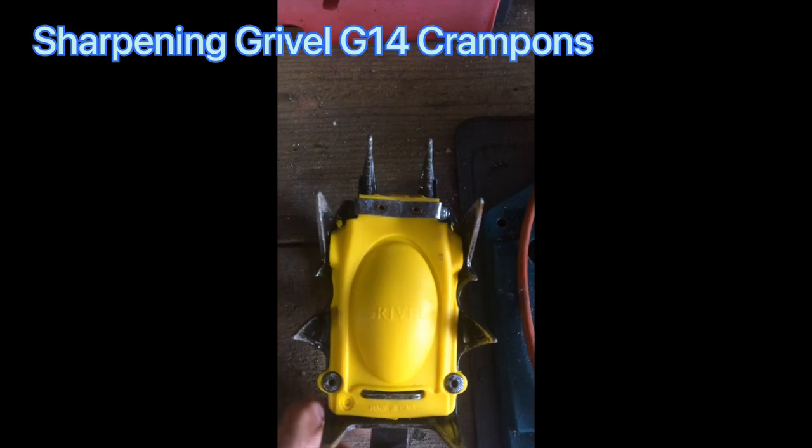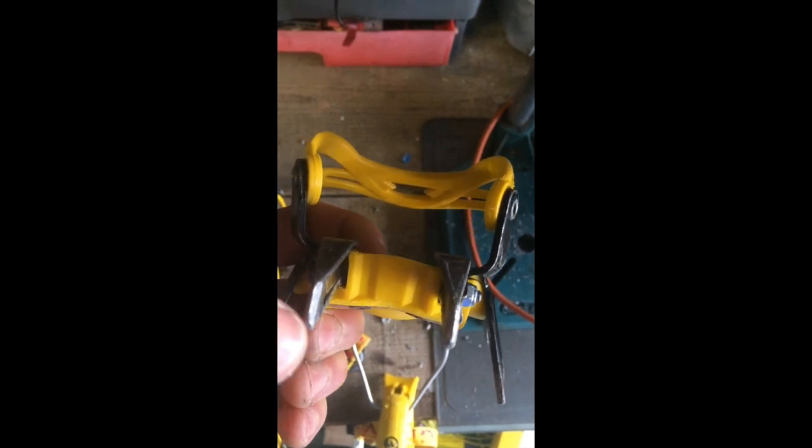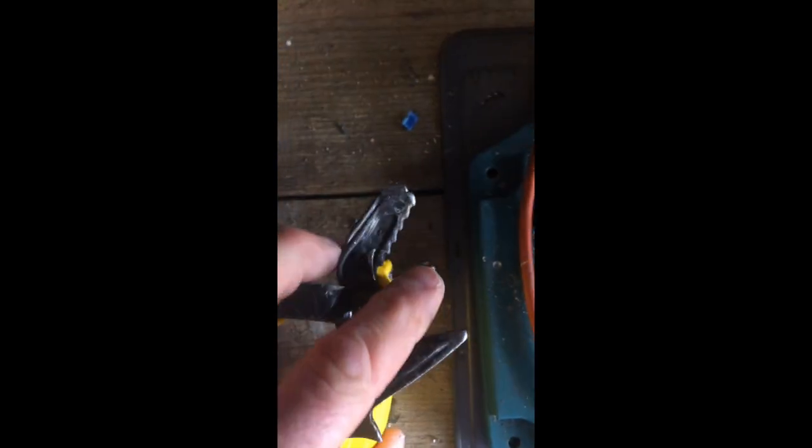We've got some crampons here with two front points and you can see the kind of T-shape. They're specifically for ice climbing, so you get the bigger shape at the top, and that tends to give you stability on the ice.